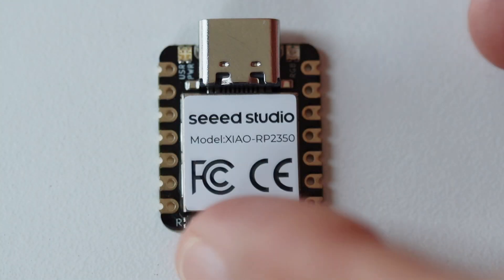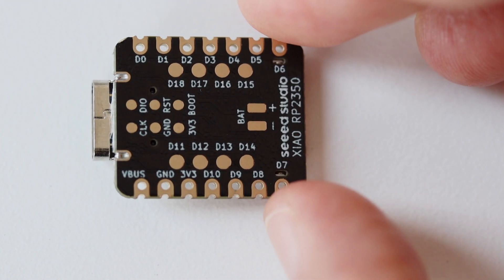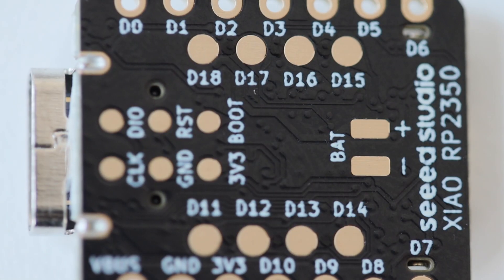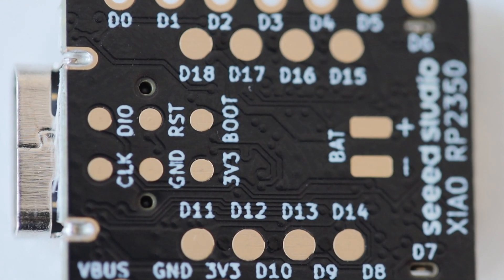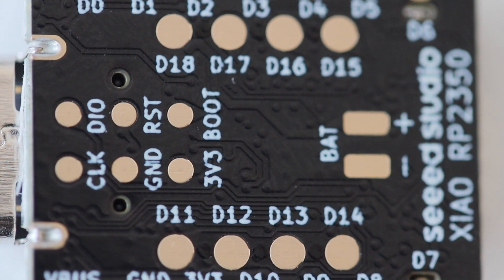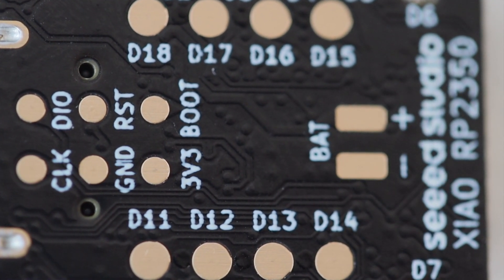The Xiao module comes with a high quality gold plated black printed circuit board with white silkscreen. The pads on the back of the PCB for the additional GPIO pins are labeled from D11 to D18. I have to admit it's a little bit hard to access these pads on the back — probably the best approach would be to design your own custom printed circuit board and do surface mount technology assembly of the Xiao module. So I consider this a feature for advanced users.